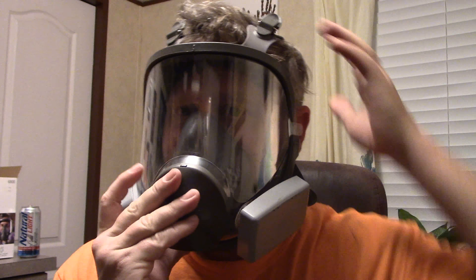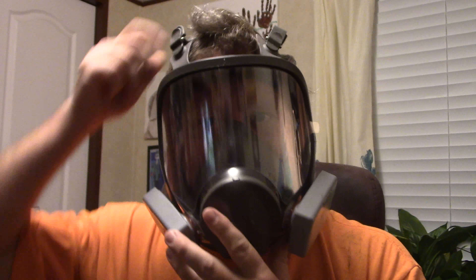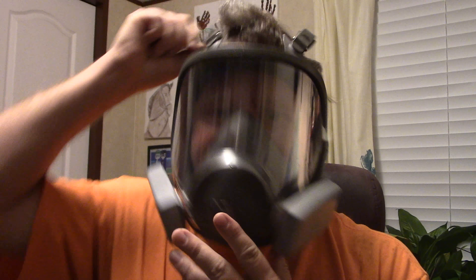Okay guys, so now what you would do to put this on — put it over, put it in. There you go, so we're good now.